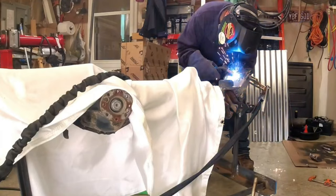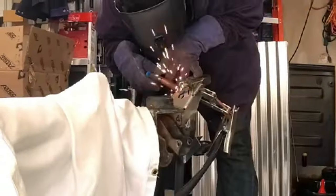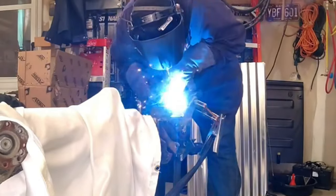We did heat up the casting to about 150°F, using a digital pyrometer just to check it, and then wrapped it up with a thermal blanket so it didn't cool too fast.